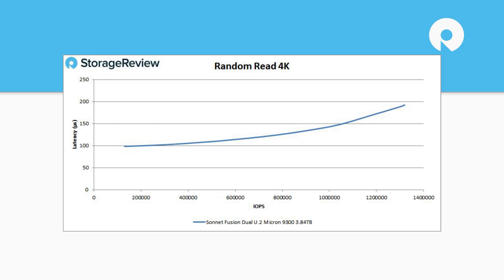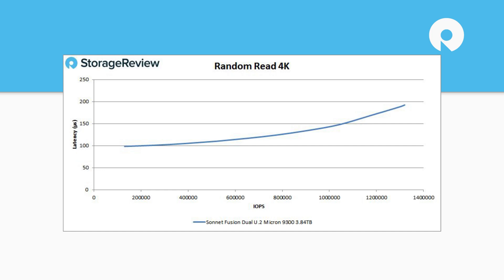On the random read side, just under 1.4 million IOPS sustained — which is pretty good. And then on random write, sustained just under 400,000 IOPS. Overall a good performance profile with these drives.